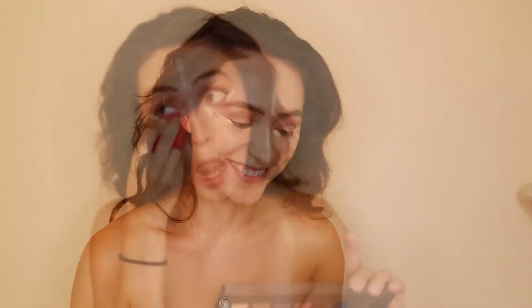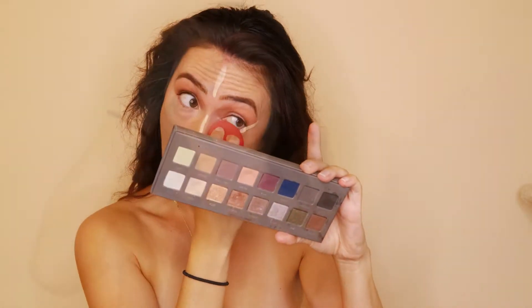For foundation, I'm using the Colourpop Stay Fresh Tinted Hyaluronic Acid Moisturizer, and for concealer, I'm using the LA Girl Pro Concealer in Porcelain, blending that out with a Morphe sponge.